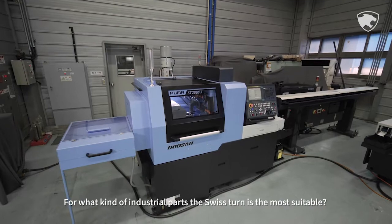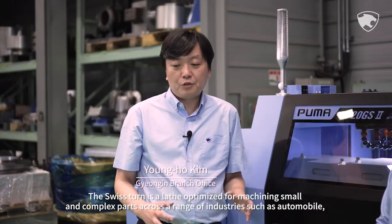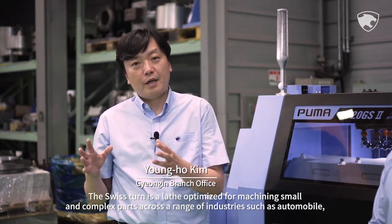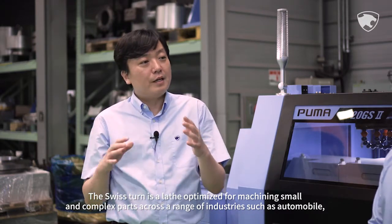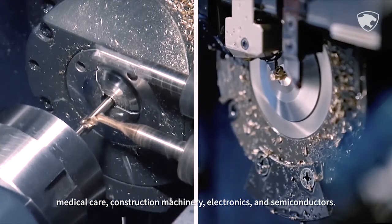Let me introduce you to a Swiss-type turning center. For what kind of industrial parts is the Swiss Tern most suitable? The Swiss Tern is a lathe optimized for machining small and complex parts across a range of industries such as automobile, medical care, construction machinery, electronics and semiconductors.